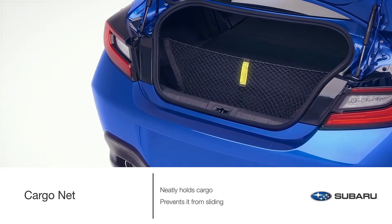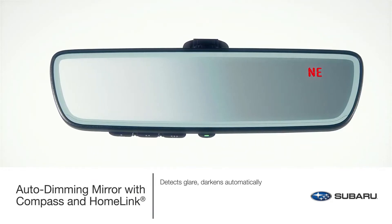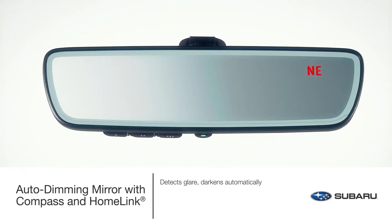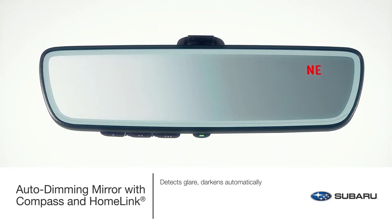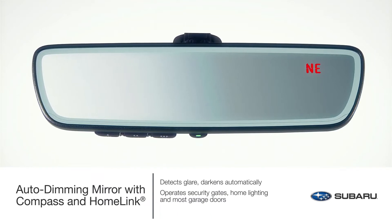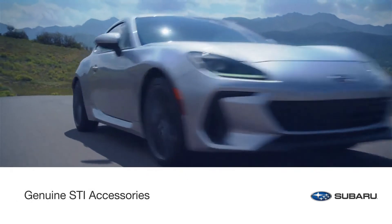The genuine Subaru cargo net neatly contains your cargo and prevents it from sliding with every twist and turn while you're on the road. Protect your eyes from headlight glare and enjoy the programming of home functions with the auto-dimming mirror with compass and HomeLink, which integrates three backlit HomeLink buttons that can be programmed to operate security gates, home lighting, and most garage doors. This upgraded accessory also features an eight-point digital compass to always keep you going in the right direction.